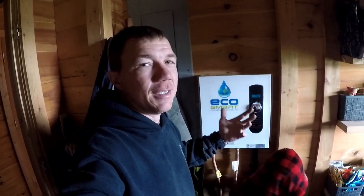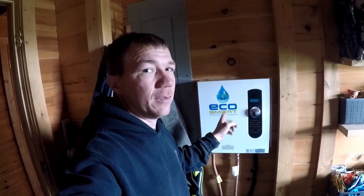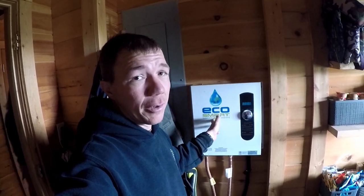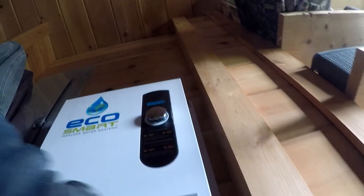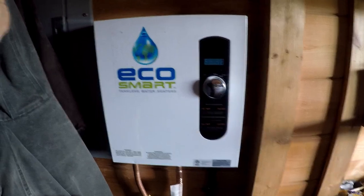If you have a tankless hot water heater and your hot water is not as hot as it should be, or you have very low flow of hot water, chances are you have lime scale buildup on the heating elements. It's actually transitioned into the pipes inside of your hot water heater, and it's pretty simple to fix. There are four screws — one up here, one up here, one here, and one there. Take those out and I'll show you exactly what you're looking for and what to do to fix your issue.